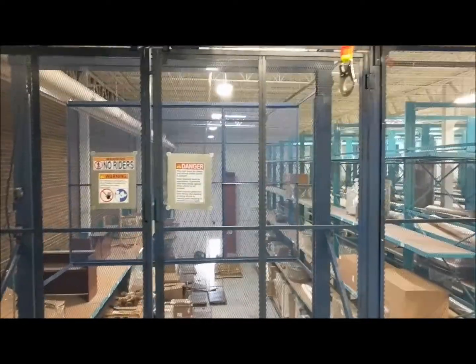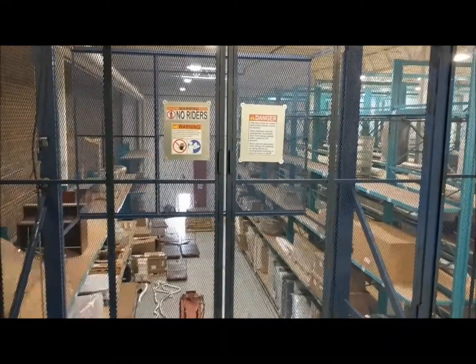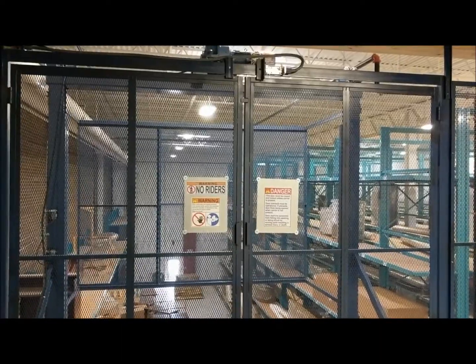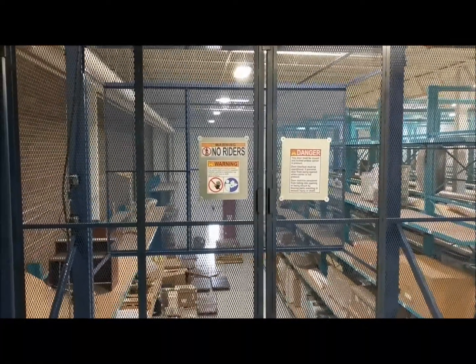Up on the second level of the lift, you can see the cage and bi-parting swing doors are installed with a magnetic interlock mounted. The lift will not operate unless these doors are shut.